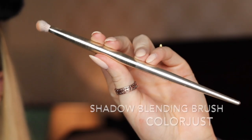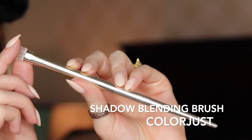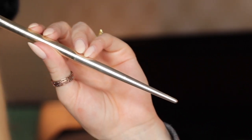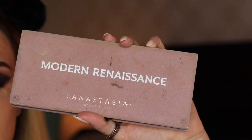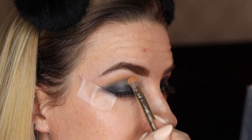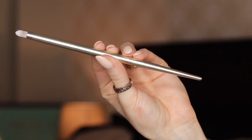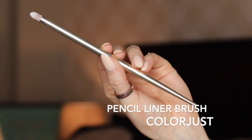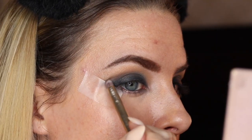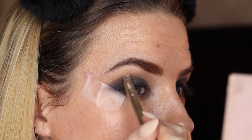Now I'm going to take my Color Just shadow blending brush — this brush is a little bit stronger than my Sigma blending brush because I want to keep the pigment a little more in one centralized area. I'm going to come back into the Modern Renaissance palette and dip into Golden Okra, which is a nice yellow color, and blend that along where the black starts on my eyelid. Then I'm going to use my Color Just pencil liner brush to place Cypress Umber from the Modern Renaissance palette right along where those two colors meet.